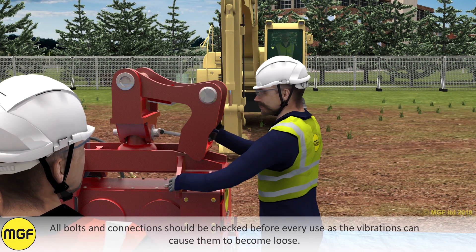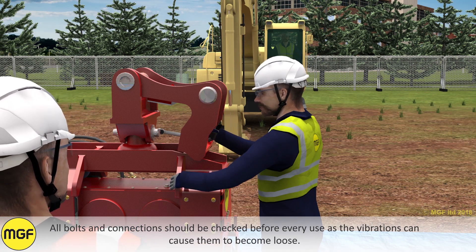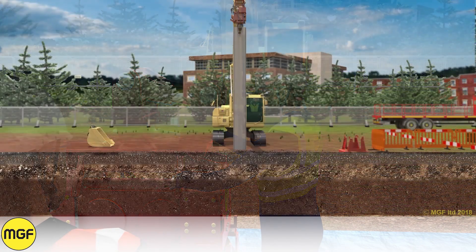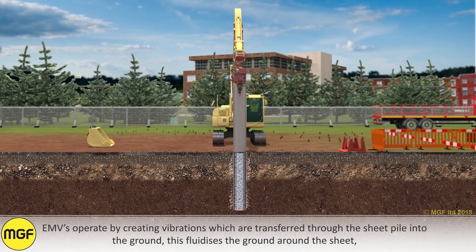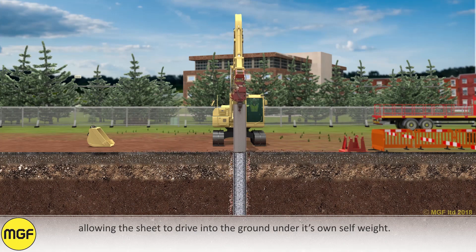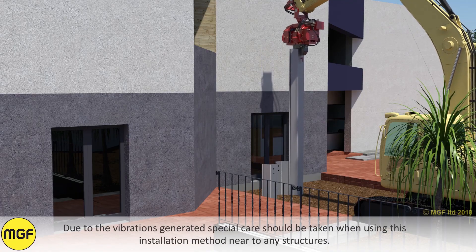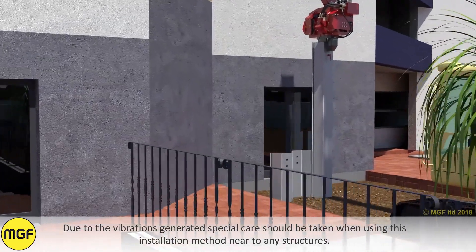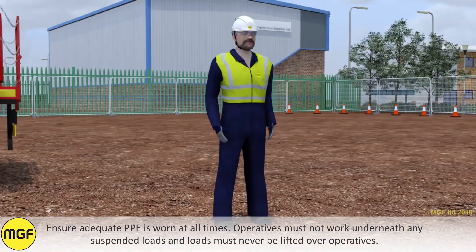All bolts and connections should be checked before every use, as the vibrations can cause them to become loose. EMVs operate by creating vibrations which are transferred through the sheet pile into the ground. This fluidizes the ground around the sheet, allowing it to drive into the ground under its own self-weight. Due to the vibrations generated, special care should be taken when using this installation method near to any structures. Ensure adequate PPE is worn at all times.